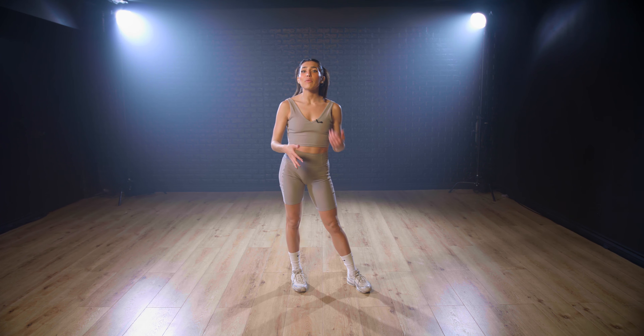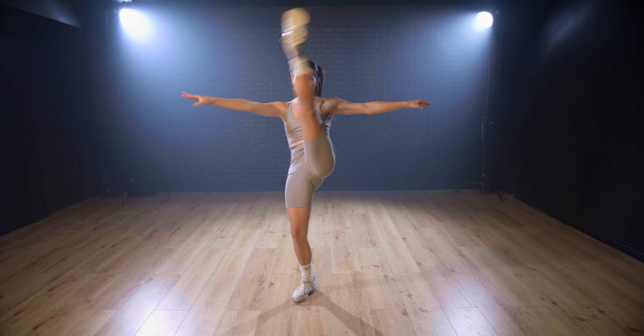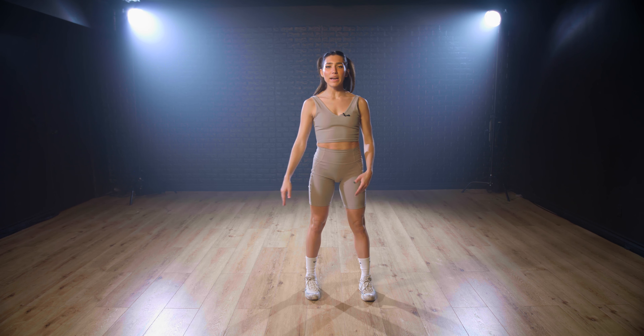But today we're going to be learning a very advanced step and it's going to be fan kick cow tail. So let's go ahead and practice the fan kick first.